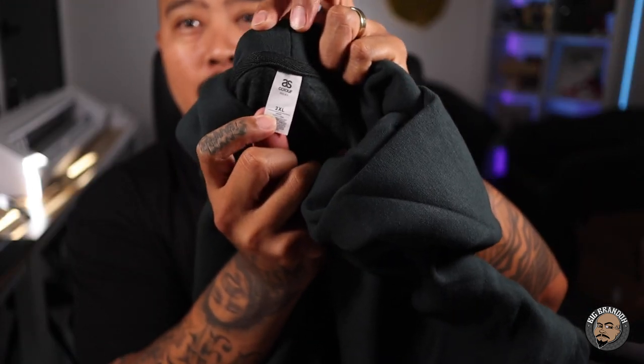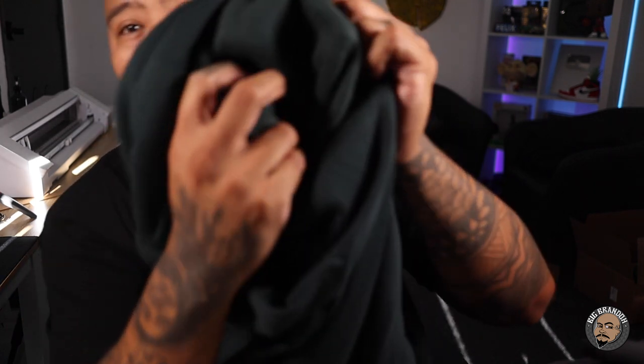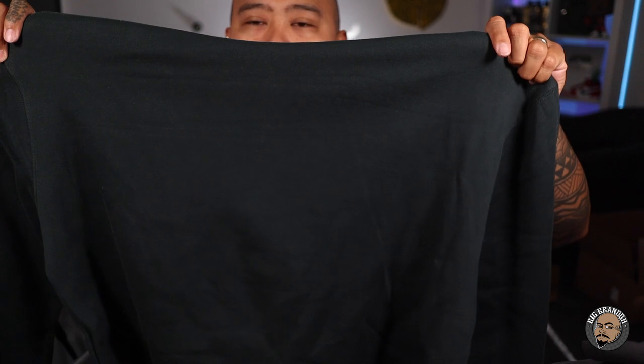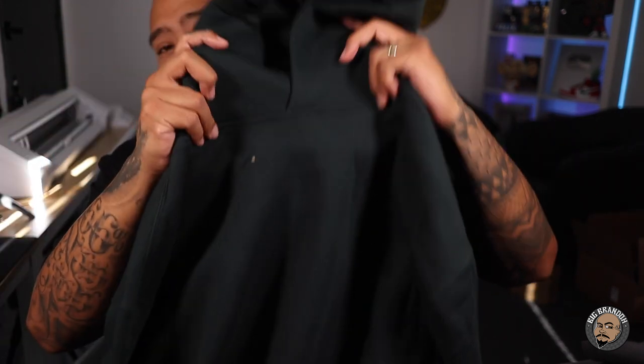I don't know what the price on this is, but we'll try it on and check it out. And the last thing that they sent was the AS Color Relax hoodie. There's no strings on it. Really soft. This is what the inside looks like. Pocket looks like a decent size. This hoodie has a nice, soft, premium feel to it. I've never used the Relax hoodie — I think I've only used the Stencil. The one that I used had strings. This one doesn't have any strings on it. I think hoodies with no strings are kind of a trendy thing too.